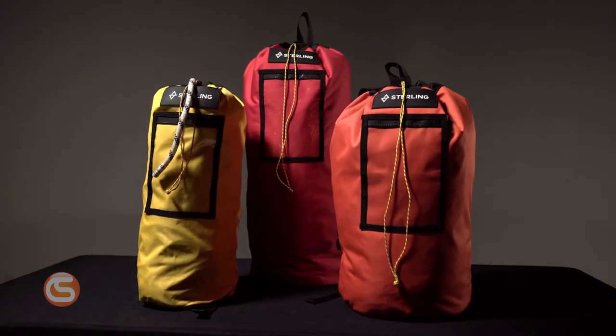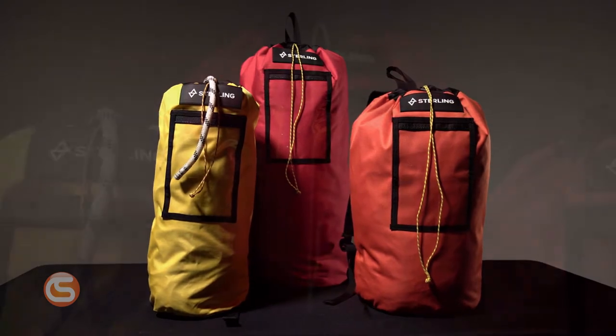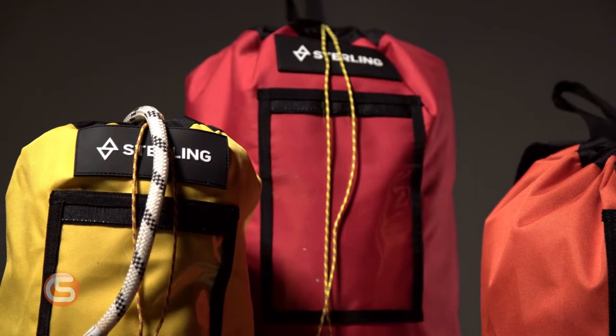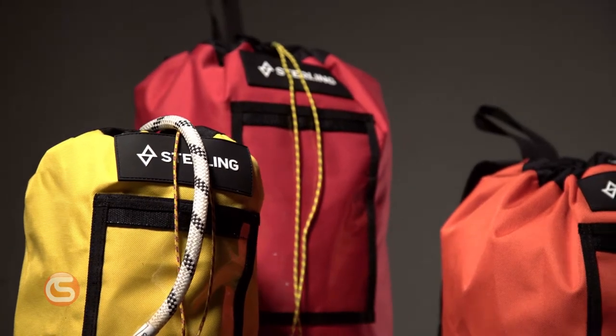Hey, I'm Connor with Columbia Safety and Supply, and in this video we want to show you these rope bags from Sterling Ropes. When you think of proper rope handling and maintenance, the first thing that comes to mind might not be how you store and transport it, but given that your rope spends well over half its life in a truck or a trailer, how you store it can have a huge impact on its longevity. And that's where these rope bags from Sterling Ropes come in.